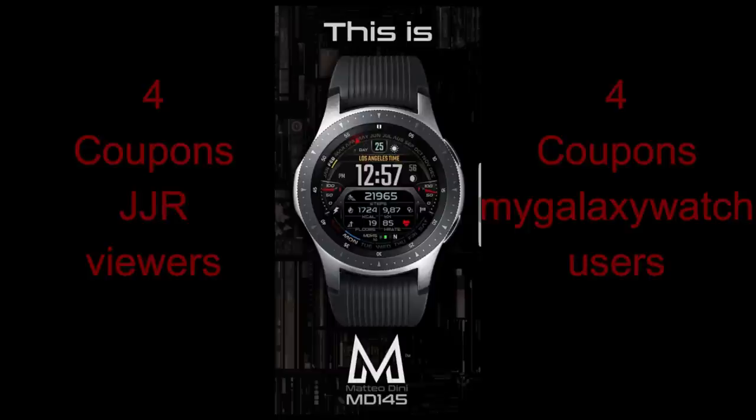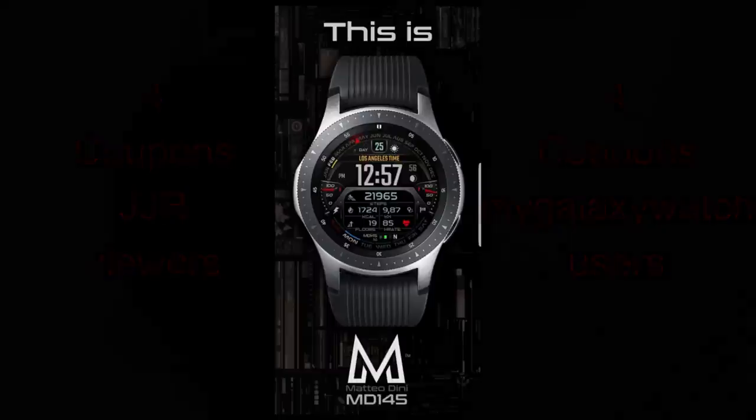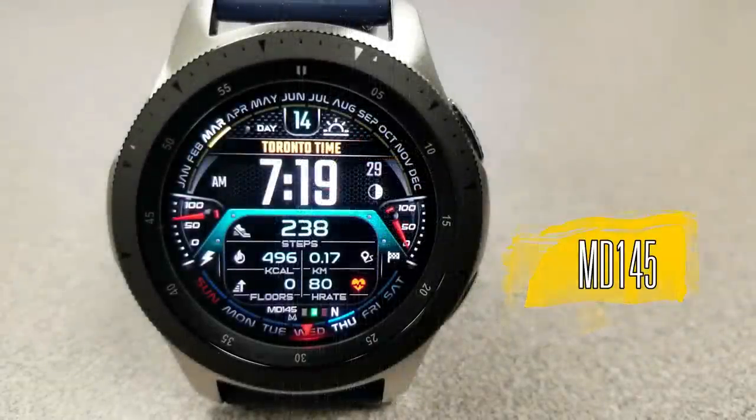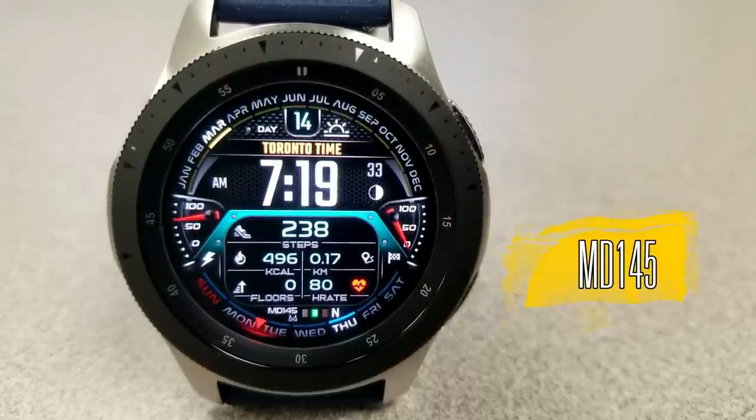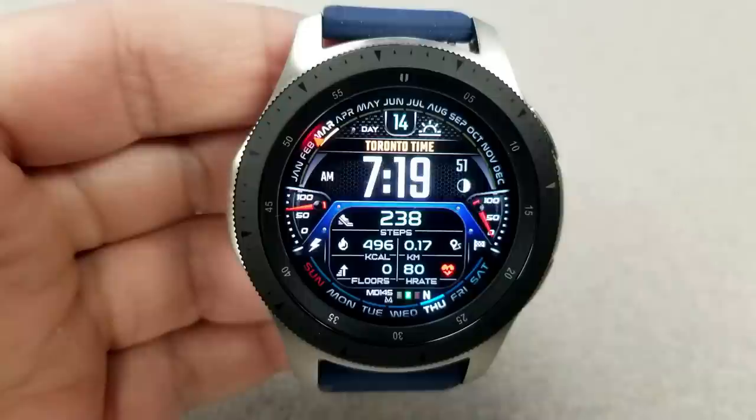This new release from Matteo is called nd145. I always look forward to seeing Matteo's new faces because we always know that we're going to get fresh new modern designs.